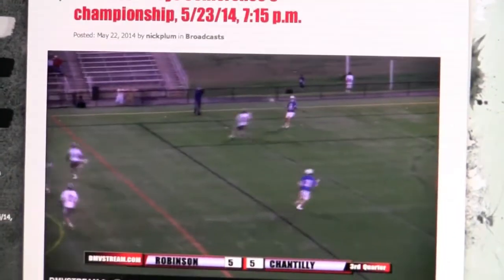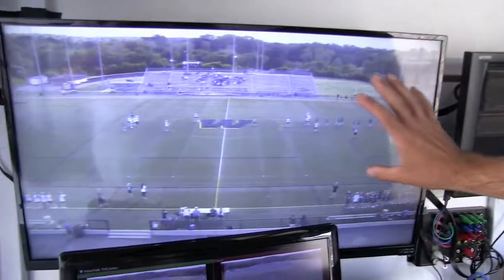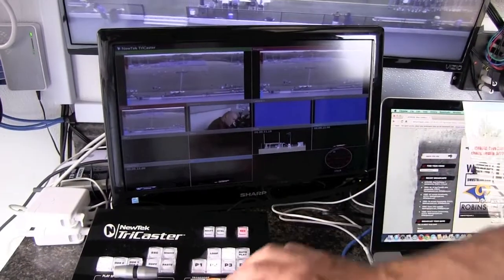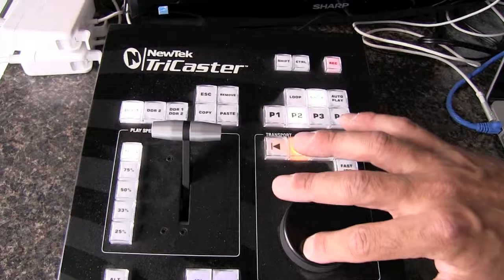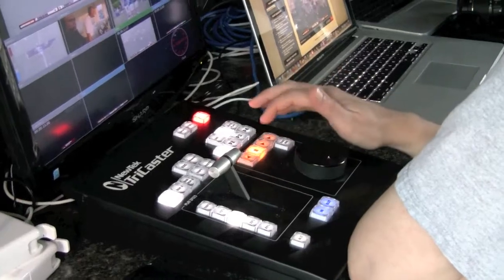These are all of our options that we can choose from — all of our different cameras and angles. This is our program monitor that we'll be able to watch the entire program that we're creating. This is our instant replay area where he has a jog wheel. He'll be able to rotate between different speeds and show the people at home the play that just happened, and be able to rotate back and forth from it.